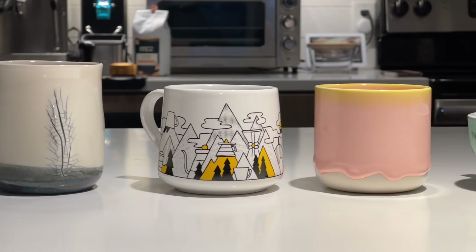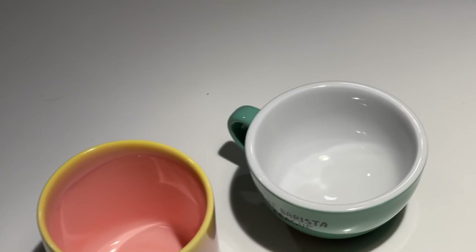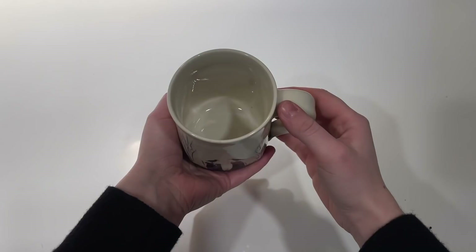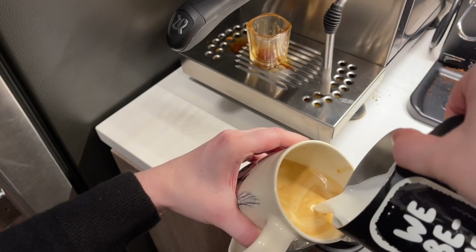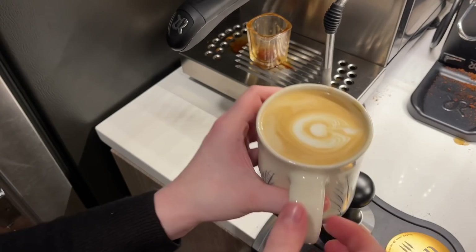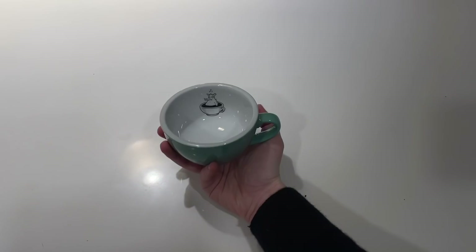Now you have your pitcher and your milk, but let's talk about what mug you're going to be using. Your mug actually has a very big impact on how your latte art looks and how you pour. If you're using a mug that is about 10 to 12 ounces with very straight walls and not a lot of curvature inside, that's going to make it very difficult to do advanced or even symmetrical latte art. You have to fill your cup up quite a bit before you can even start your design, and as you bring the cup up to straighten it, the design does not move because the walls aren't curved and there's nowhere for the milk to go — resulting in very asymmetrical, off-center latte art.